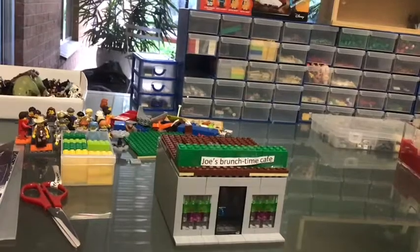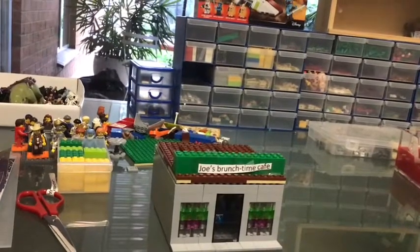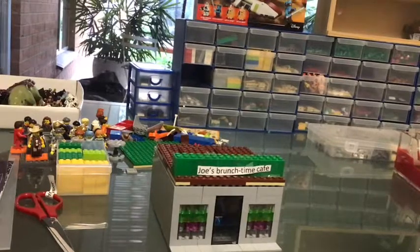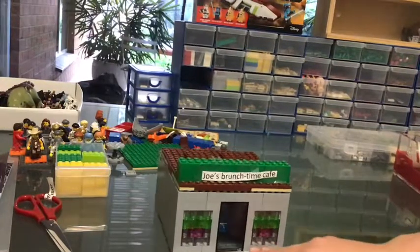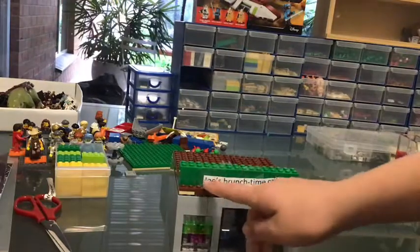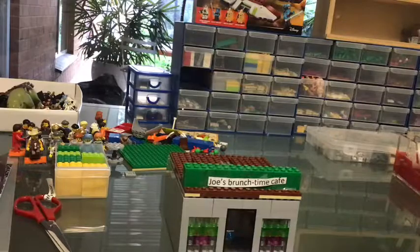Hey guys, I'm Little Z and today we're going to be looking at a Lego cafe mock review, as requested by Moop Games. So this is what I've come up with — it's called Joe's Brunch Time Cafe. I just had to come up with a name; I didn't want it to be a nameless cafe.